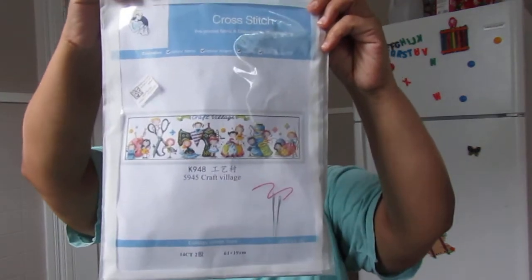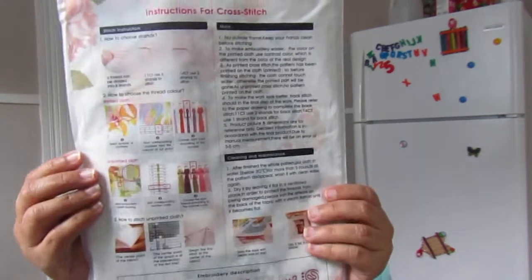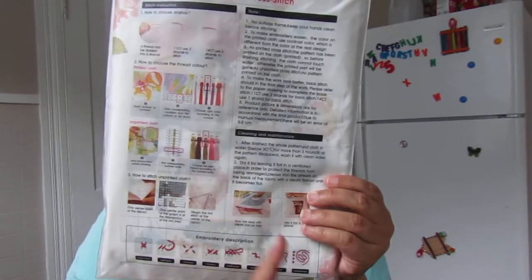The kit comes with cotton fabric, cotton thread, needles, and instructions. This is a 14-count fabric and it's 61 by 19 centimeters. If you look at the back, they have instructions for cross stitch that are very detailed, easy to understand, and informative — including embroidery descriptions. I love that they're very clear to read.